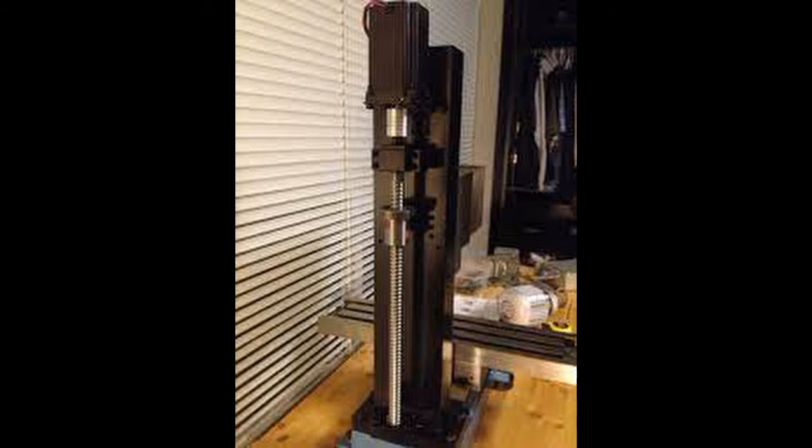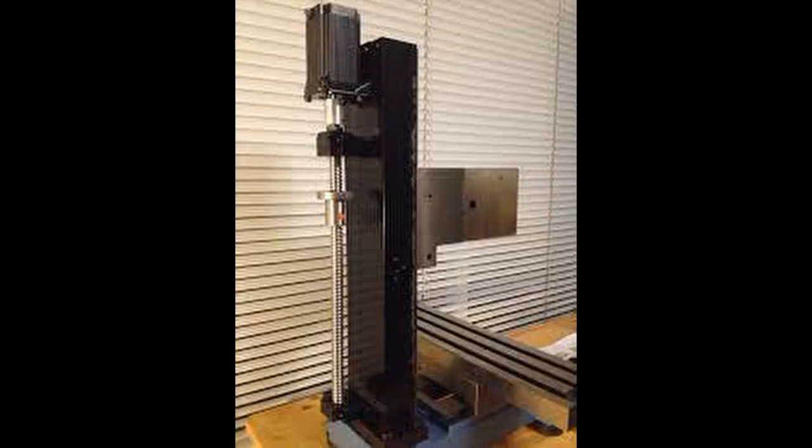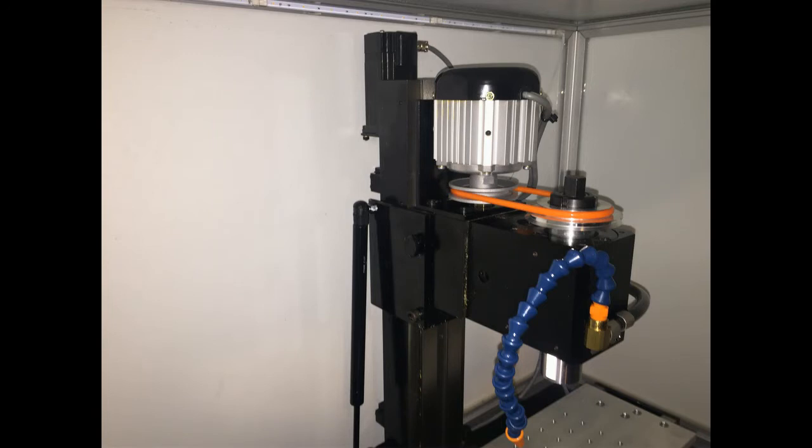The Z-axis is screwed directly to the back of the vertical column. It consists of a standard 57 millimeter steel mounting bracket for the NEMA 23 stepper motor, which is a KL 23H 2100-35-4A. The fixed side is a BK12 and the floating side is a BF12 ball screw end support, and the ball screw is an SFU 1605 by 400 millimeter. The ball screw is attached to the spindle box casting via a quarter inch aluminum angle and a standard ball screw nut mount.